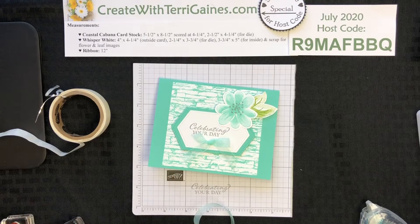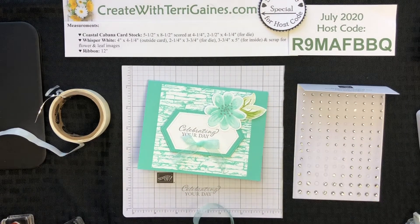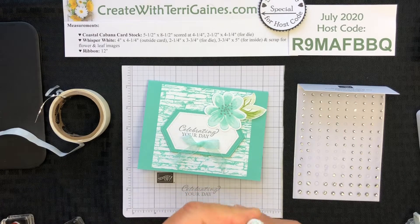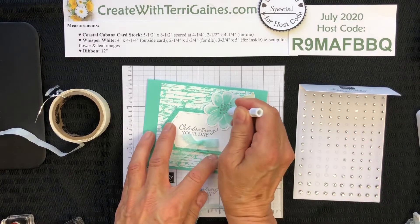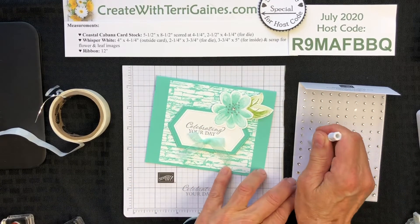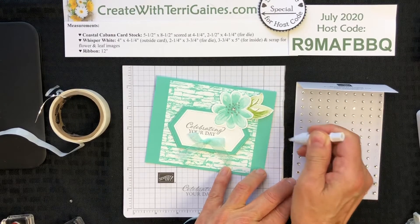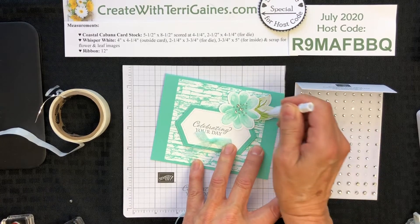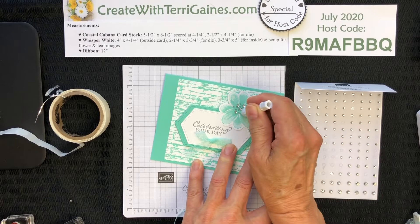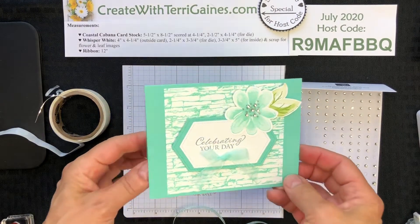The last thing I'm going to do is take some of the basic rhinestones — we get several of the tiny, smallest ones. I'm going to take the other end of the Take Your Pick, which has some putty that dispenses on this side, perfect for grabbing the rhinestones. I'm going to grab a few and just fill in here and there around the center of the flower — we'll add five of those. And that's the embellishments of this card.